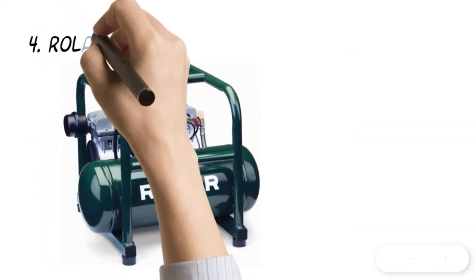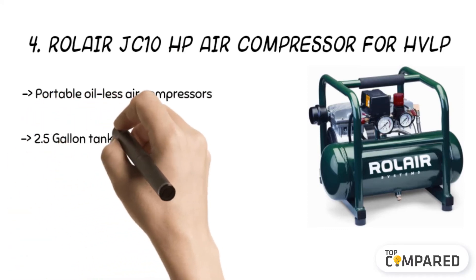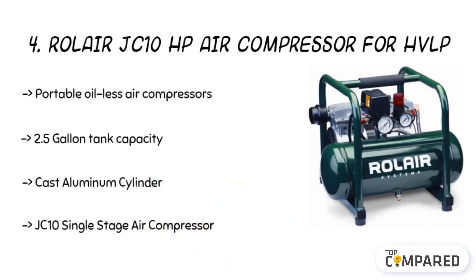The 4th product is the Roller JC 10 HP Air Compressor for HVLP. The product has a cast aluminum cylinder and a 2.5-gallon capacity tank. The 1725-revolution-per-minute motor can generate a CFM of 2.35 at a PSI of 90. This is decent and can be put to multiple uses due to its oil-less design.